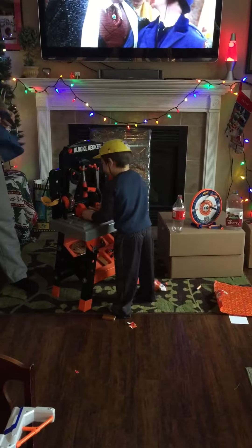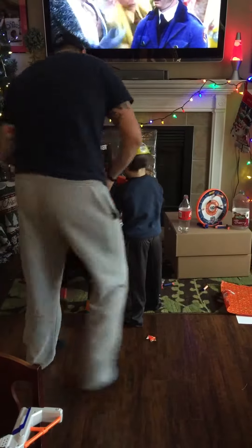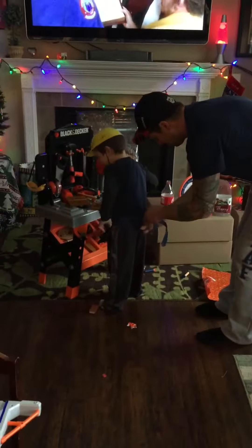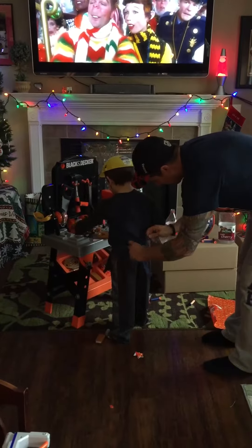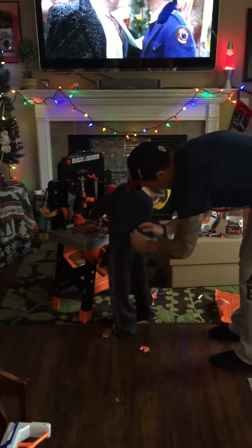Are you ready to work like Daddy? Watch it. There, Maxi. Put your tool belt on. The helmet! He's got safety glasses too. He's got them on. Put those safety glasses on so nothing gets in your eye. You know what he needs? A Home Depot apron. I'll get him one.